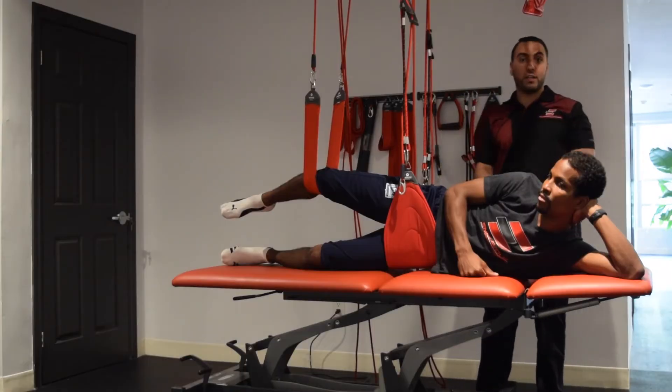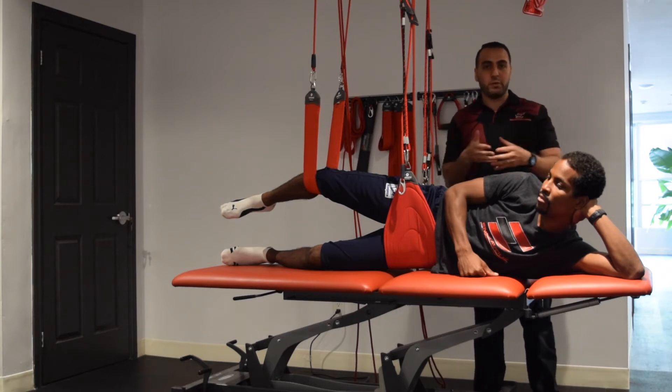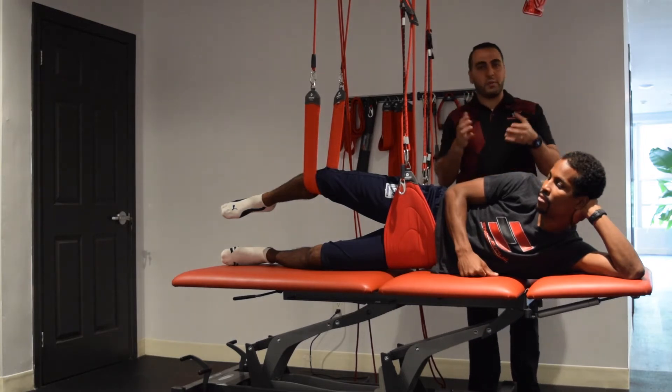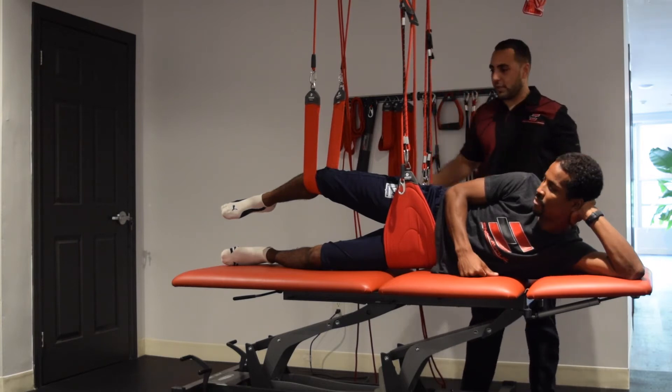Groin injuries happen quite often in soccer and we want to try to avoid them as much as possible and train them really well before we begin this season. Today we're going to be introducing the side plank, but really using our groin to be holding it.